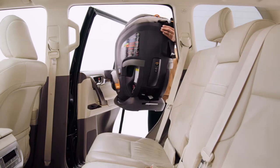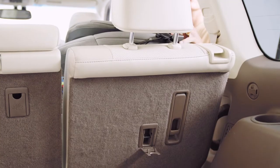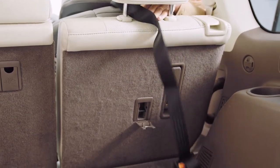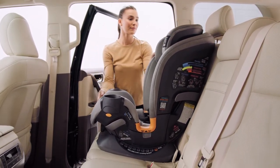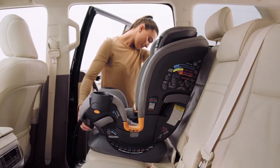Place the OneFit on your vehicle seat in the forward-facing position. Lay the tether strap over the back of the vehicle seat. Check that the headrest of the vehicle seat does not interfere with the headrest of the OneFit, and that the base is flat on the vehicle seating surface.